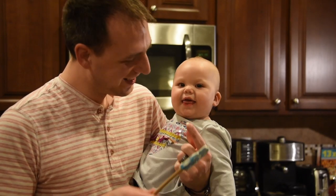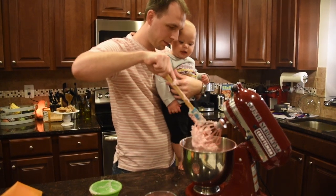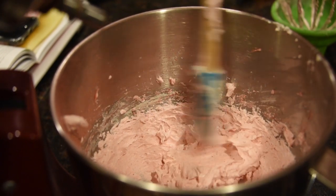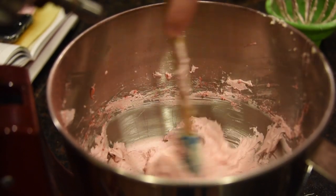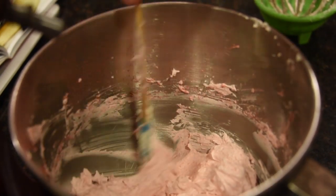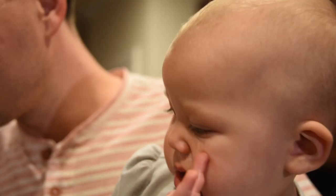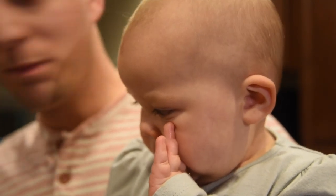Alright, our buttercream is done. It's pretty fluffy, soft, and whipped up, so this will go in the middle. This is just even parts — 2/3 cup powdered sugar, butter, and white chocolate — and then we added in about a tablespoon and a half of the freeze-dried strawberry all ground up. Gracelyn liked the white chocolate and stuck her fingers into the bowl.